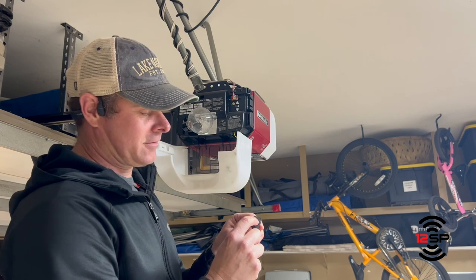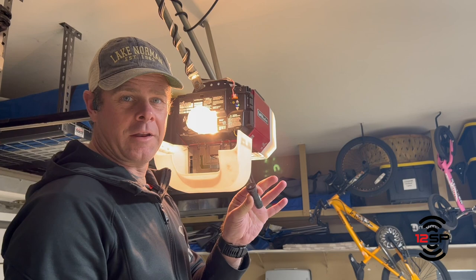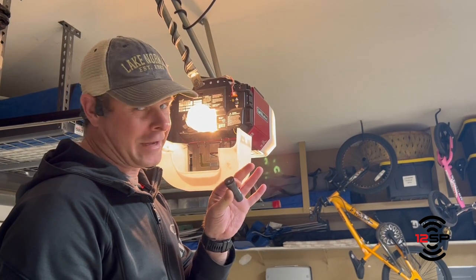Now you're programmed — let's check it. Super easy. 12-speed doormate remote control. Got to have one.